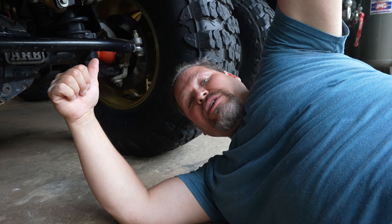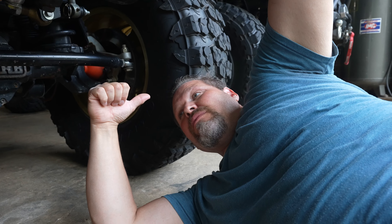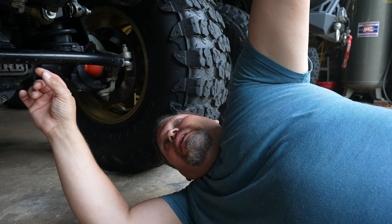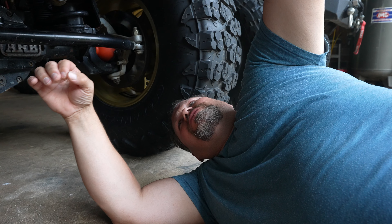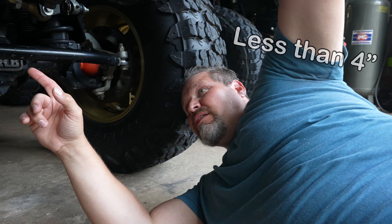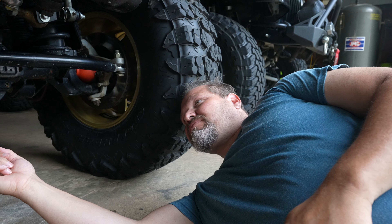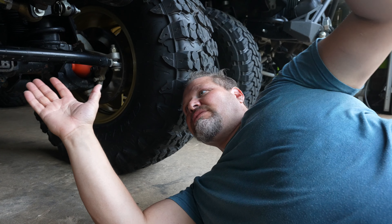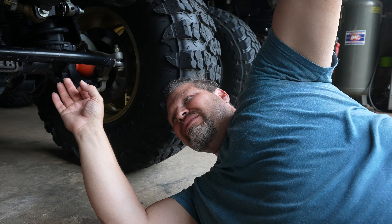We'd planned on putting the Synergy on first because we were pretty happy with it on mine, but we ran into some fitment issues. I think Synergy said you could not go less than three inches of lift. I believe you can — the more I looked at it, you would have to trim some stuff — but we chose to go with the Steinjager.